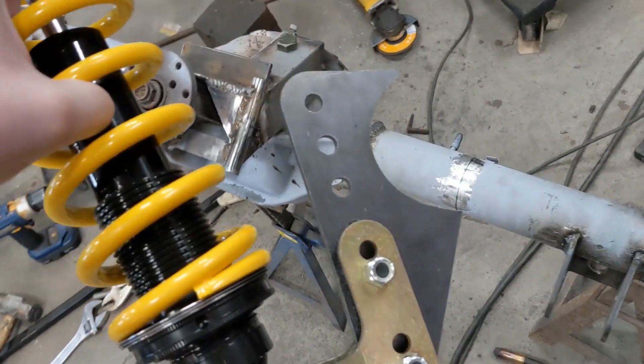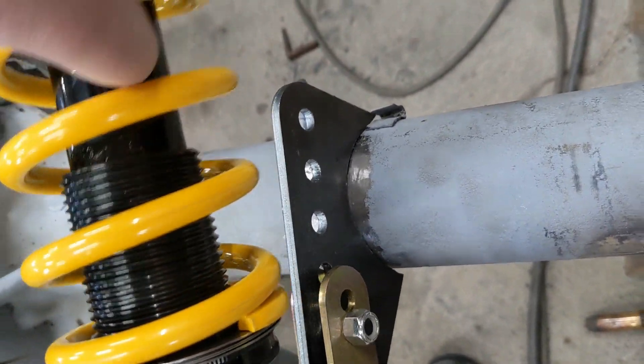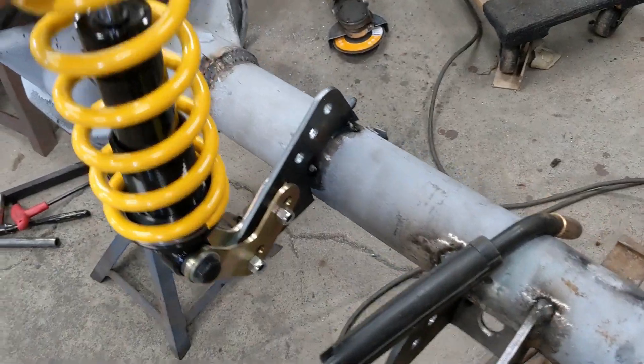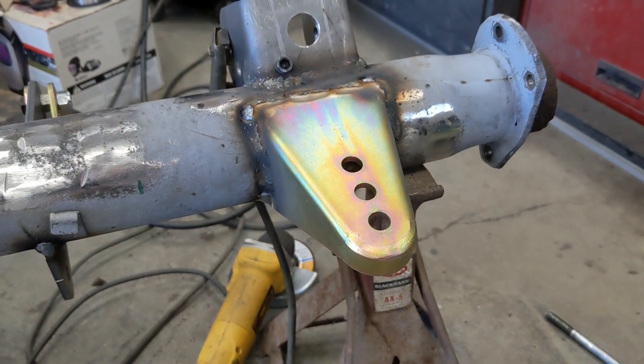I got the coil over brackets trimmed here for this 3.25 inch axle tube and I just got to weld them on and this rear end will be ready to go under a Beretta. I'm happy with that, I'm gonna burn it in. Fresh welds — this is the panhard bar mount.